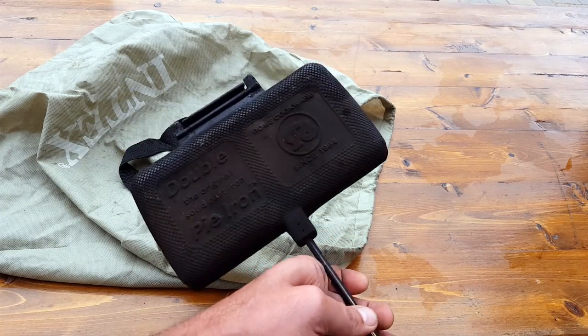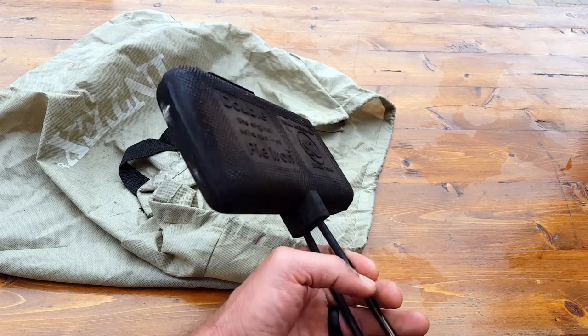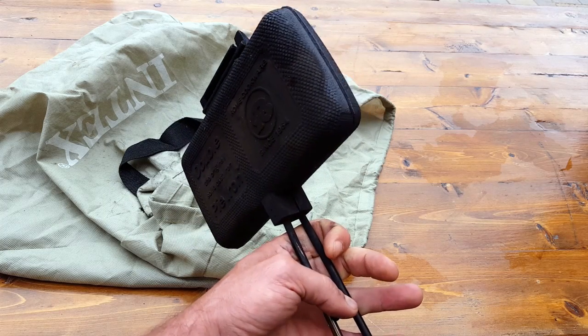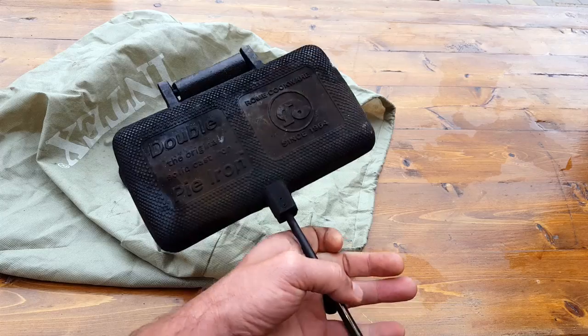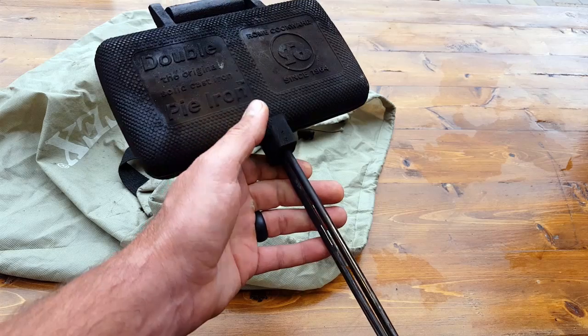I'm not crazy about the fact that it's from China, but looking around we really don't have that many choices. As far as the specs go, it's pretty good — it keeps the price down as well. We have these chrome rods that are holding it together.